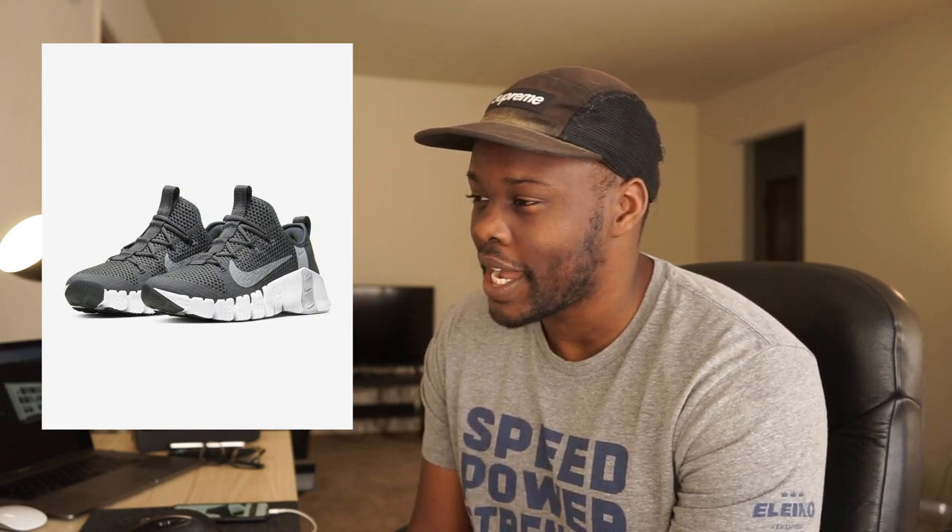I've got to say, this probably has to be the ugliest Metcon to date. I'm probably going to regret wasting my money on this, and I wouldn't be surprised if sales decreased because of the shoe — it's not a good-looking shoe. I would be really surprised if a lot of CrossFitters are buying this. It feels like more of a general shoe now. I really liked the Free Metcon version one and version two, but I'm not feeling version three.